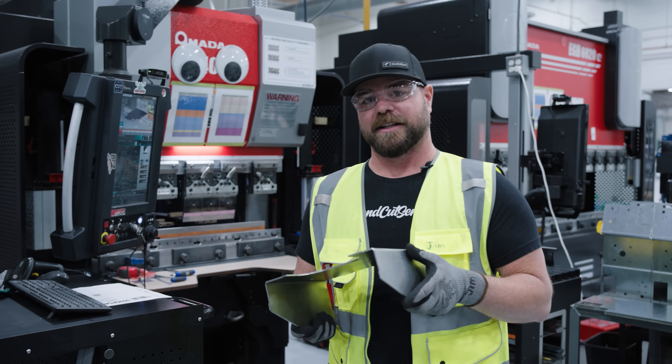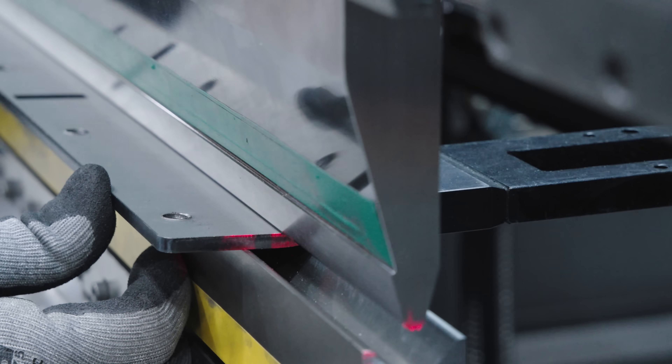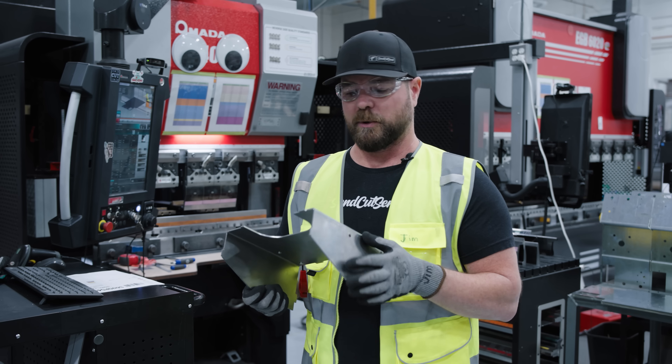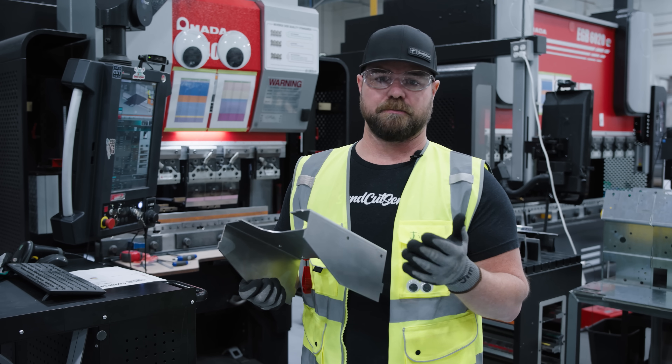If your parts need bending, they'll come over here to our CNC forming department. We use Amada HRB and EG brakes in capacities from 40 tons up to 80 tons. We can bend 44 inches in most materials and hold tolerance plus or minus one degree.